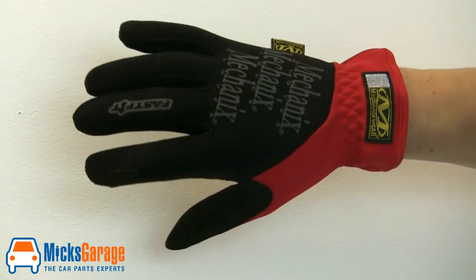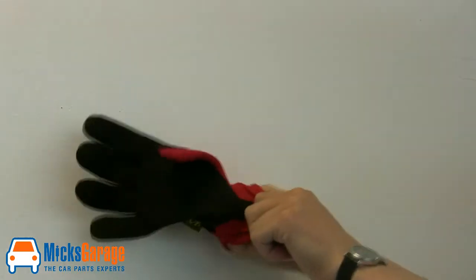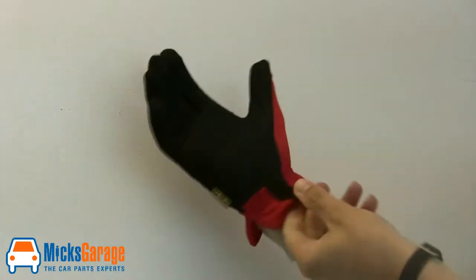There's also a reinforced section here on the wrist for when you're pulling the gloves on. They're available in medium, large, and extra large, and they really are excellent value for money.